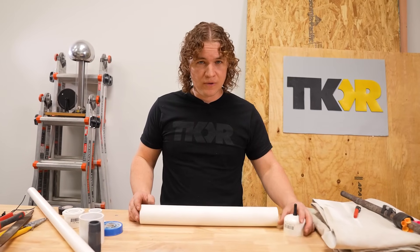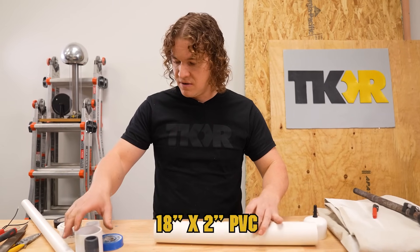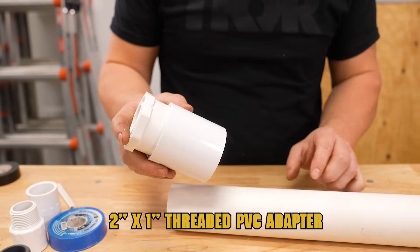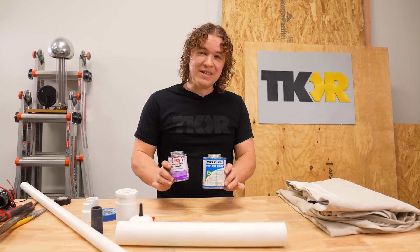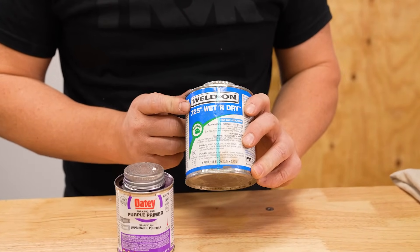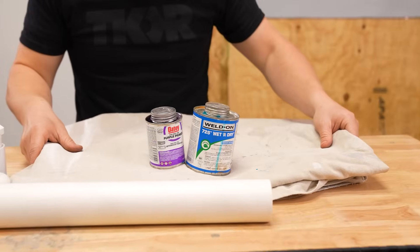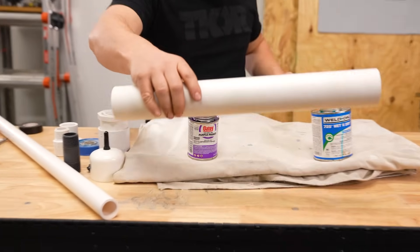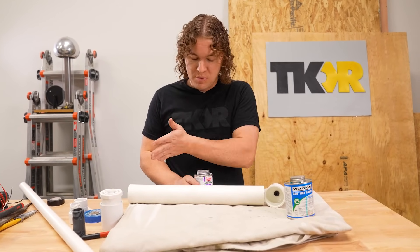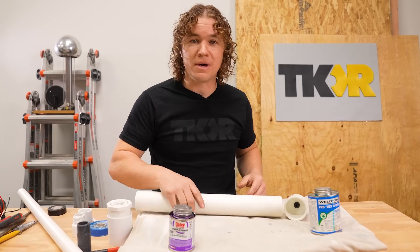Now we're going to build our compression chamber. We're going to take our cap with our valve stem, this 18-inch piece of two-inch PVC, put our slip coupler in there, and this adapter that goes from two inches down to one inch threaded — we're going to put all this together now. We're going to need some PVC glue and some primer. I like this 725 by Weldon — it's extremely fast setting and boss when it comes to PVC. Because it makes a ginormous mess, I've got a drop cloth here. We're going to prime each surface and get a good coat, and I'll show you how to make sure you get an amazing seal.